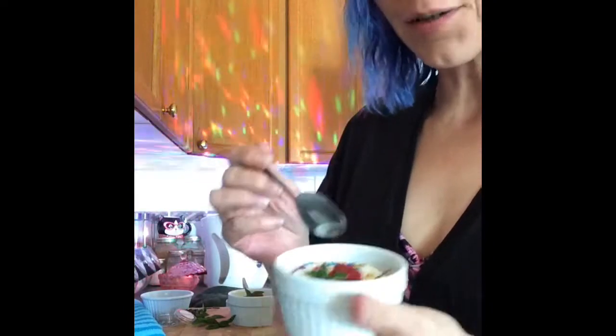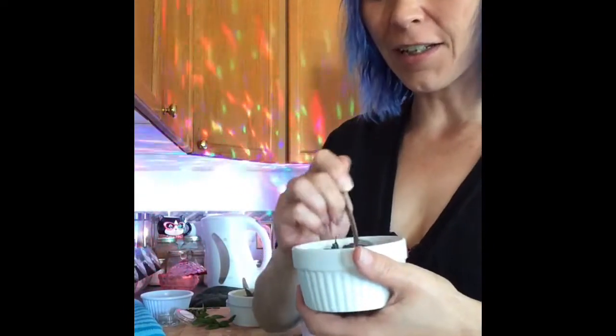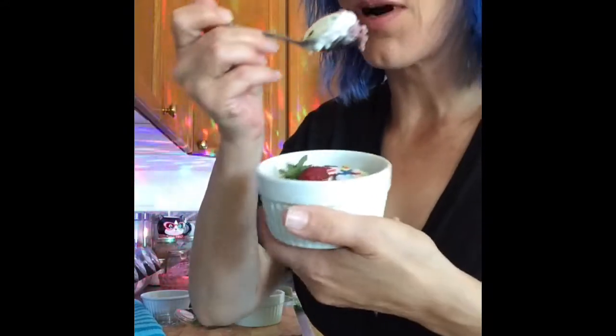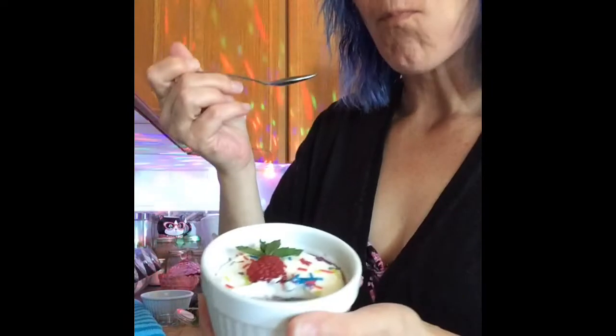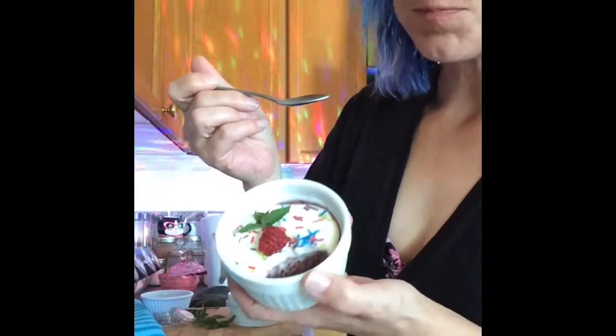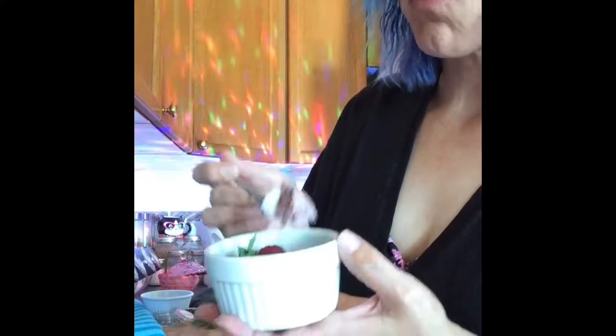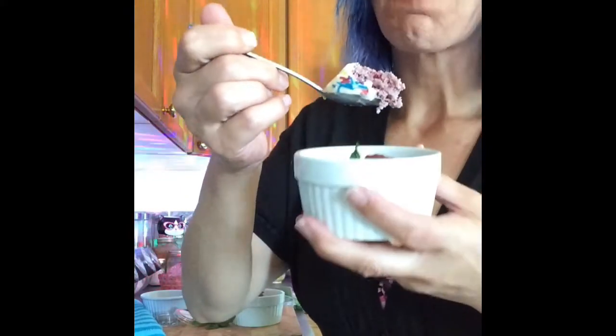Oh, I almost forgot — I didn't even show you guys what the cake tastes like! Let's get into this cake. Oh, and it's purple and sparkly. Raspberry. Mint. Unicorn mug cake. Amazing.